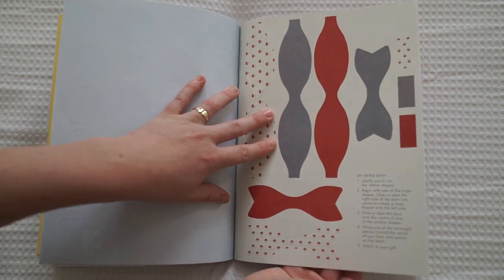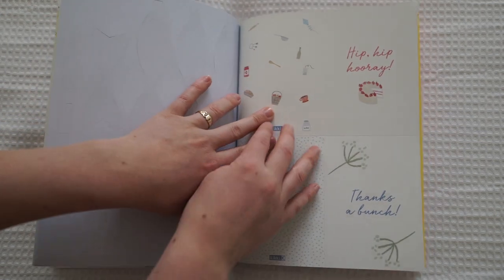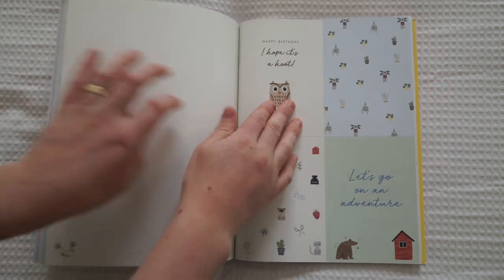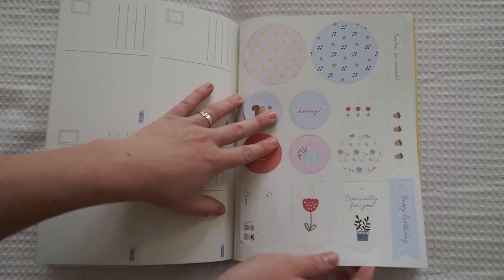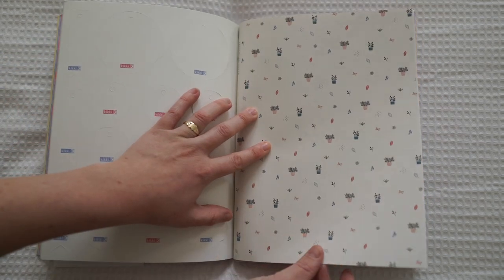So a little DIY paper bow — you can make a little paper bow. Little cards: "Hip hip hooray," "Thanks a bunch." I think these are the little postcards. "Let's go on an adventure." Little tags you can pop out. Some more decorative paper.